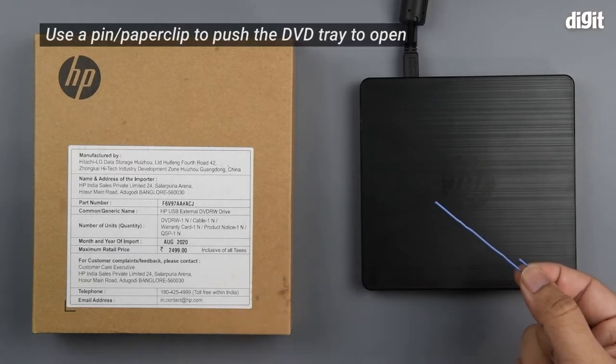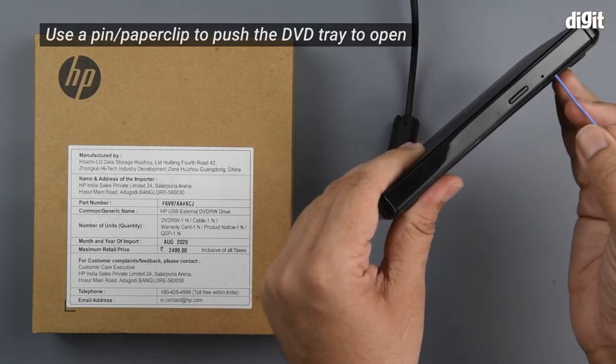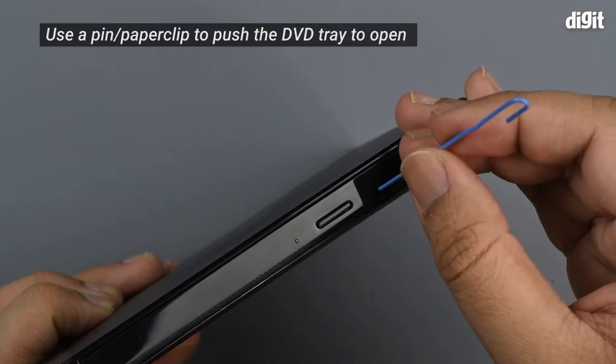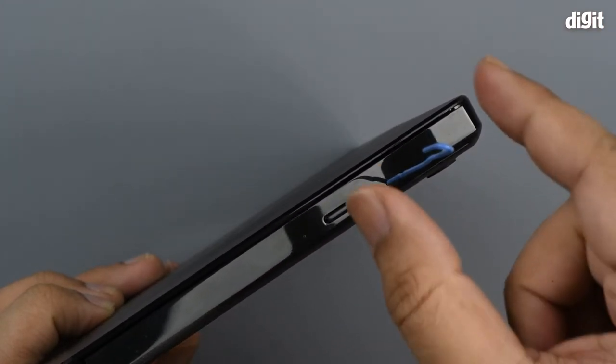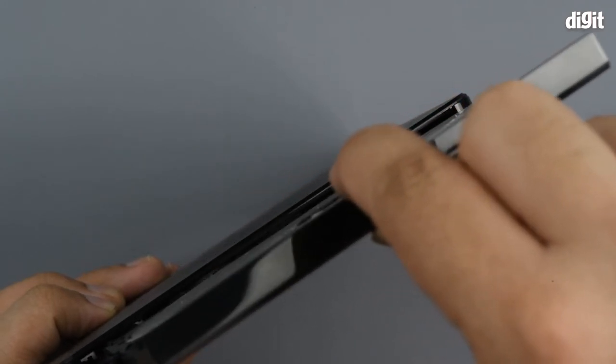Pick up the external drive and you'll find a small pinhole right underneath the button. Insert the paper clip into the pinhole and slightly tap. This will cause the tray to eject and you can remove the disc.